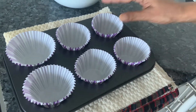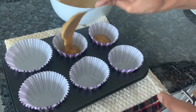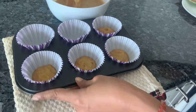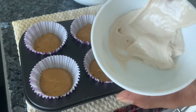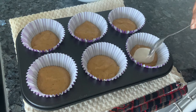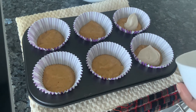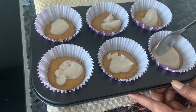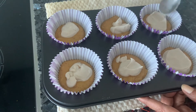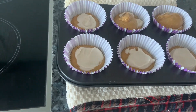Take a muffin tray and line it with muffin liners. We're going to add a layer of the batter at the bottom first. Get the cream cheese filling mixture out of the refrigerator and spread it equally on all the muffins — just spread it a bit. Now take the batter again and we'll top it.